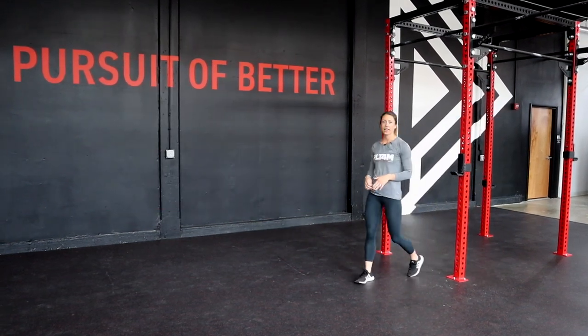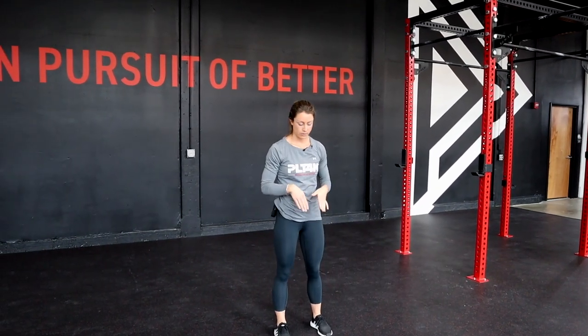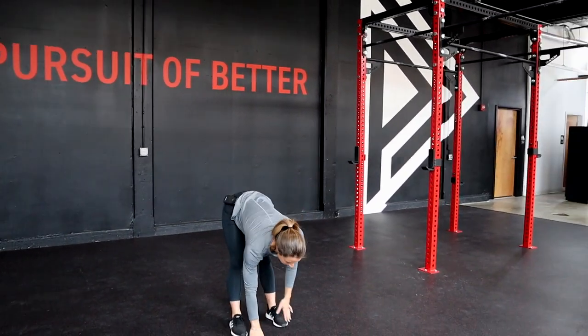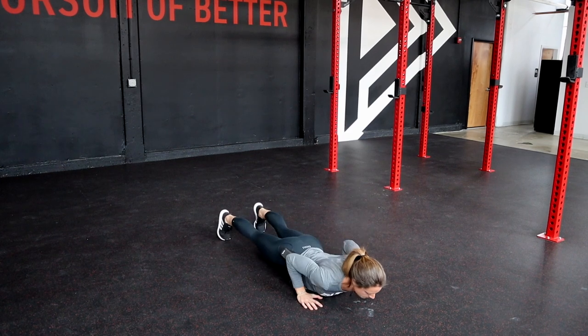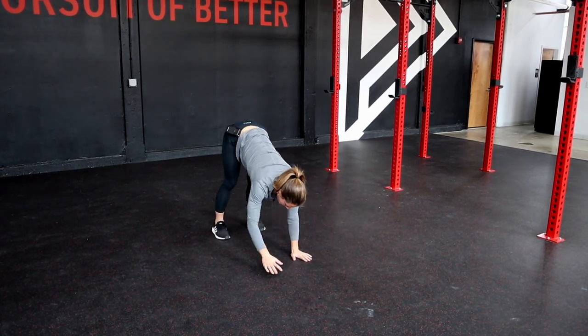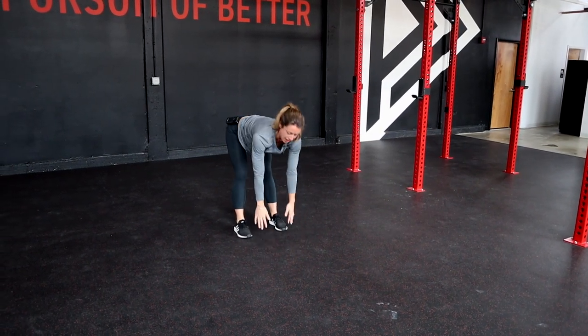Once you've done that with both legs, we're going to move into our inchworm to push-up. An inchworm to push-up is where we walk our hands out into a push-up position, complete a push-up, and then walk our hands back. If you can't complete a push-up right now, we can stay at the plank position. We're then going to walk our hands all the way back, and if we can't get all the way to our feet, we'll go as far as flexibility allows and stand up.